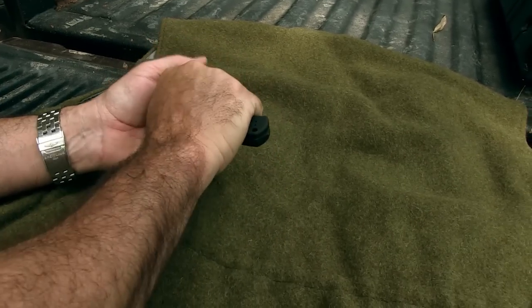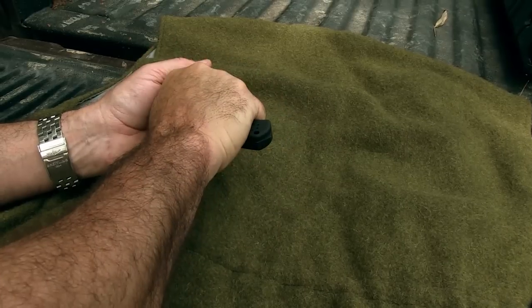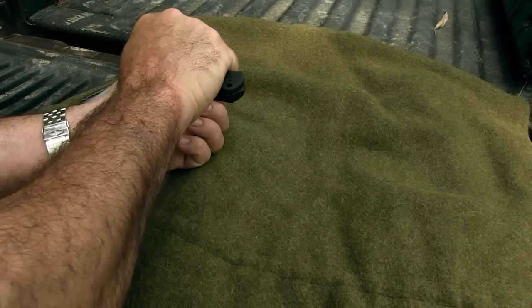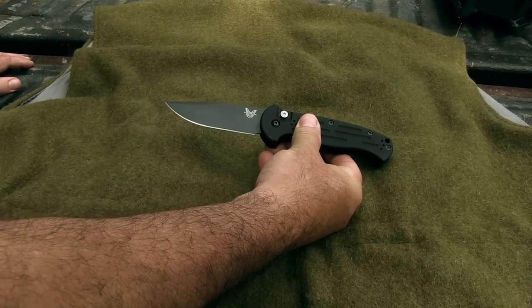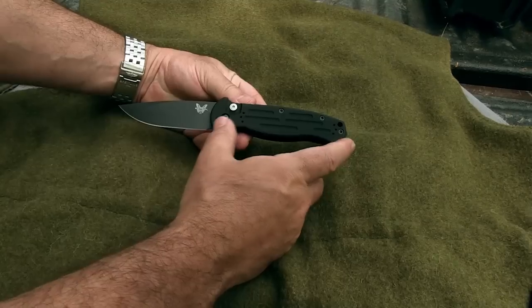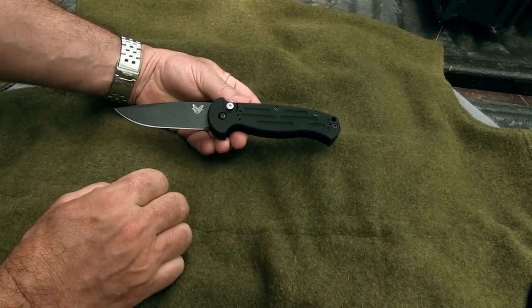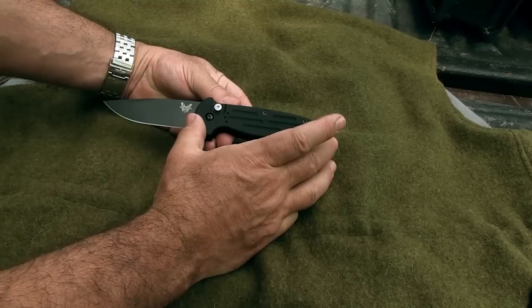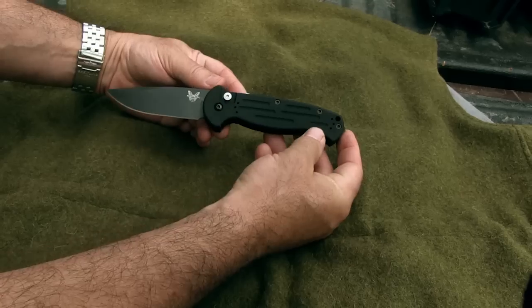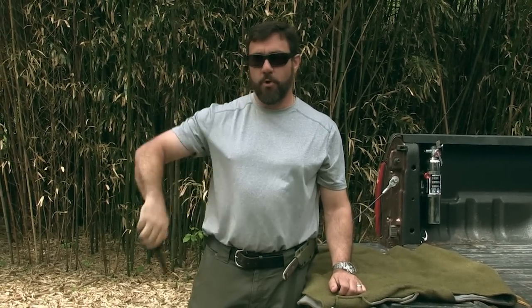I like the glass breaker. Now you want to wear a glove when you're breaking glass, but you can get a really good grip on this knife and break the glass if you need to. The blade is hardened to between 58 and 61 Rockwell. Overall length is about eight and a half inches, blade length is about three and a half inches, handle length is just under five inches, and the weight is just under six ounces. That makes this a knife that is very well suited for everyday carry.